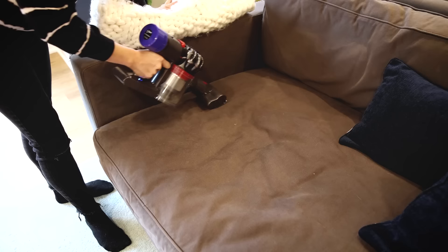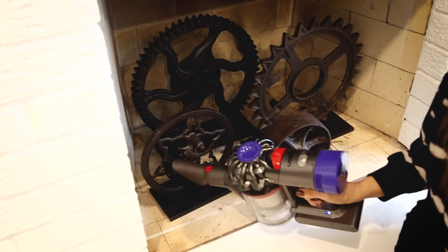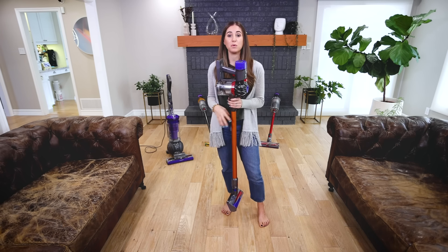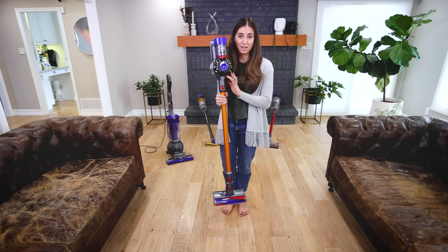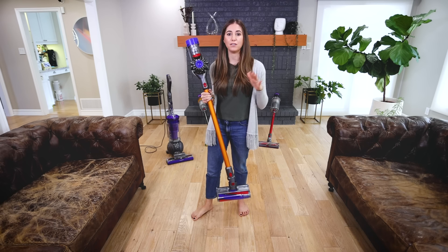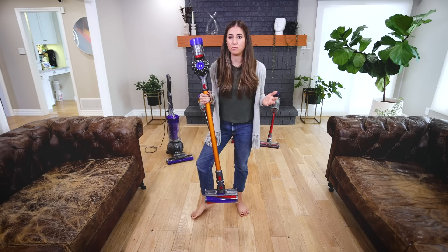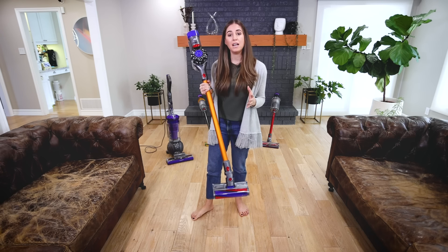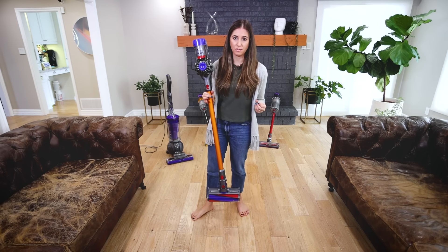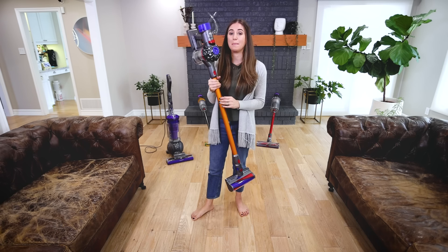Because of all the attachments the V8 comes with, you can use it for the car, stairs, upholstery, and more. My nephew Andrew recently moved into his first condo and asked me what Dyson he should get. I recommended the V8 because their condo is roughly 800 square feet, has hard floors, some rugs, and a cat — and they didn't want to spend a lot but still wanted a Dyson. Anyone in 1,000 square feet or less with hard and soft floors or a pet would really benefit from the V8, especially on a budget.